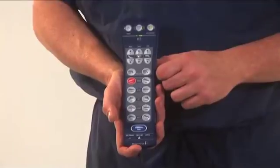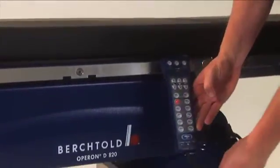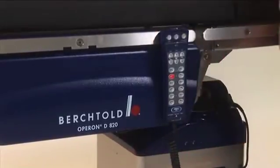The hand pendant for the D820 is fluid impervious for safety. For convenience, the hand pendant clips to the side rail and allows 180 degree rotation. This ensures the clip will not be damaged when the hand pendant is pulled away from the table.